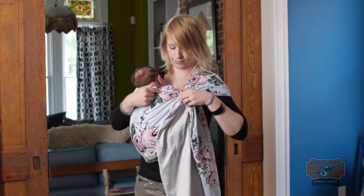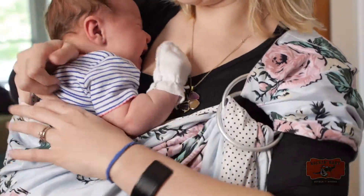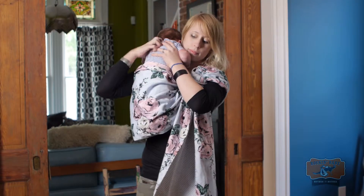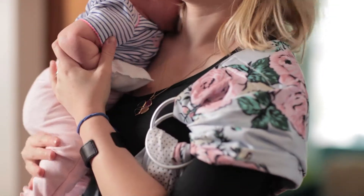When the baby's ready to come out, pull the bottom ring up while holding the baby securely. Put your hands under their arms, pull them up into the burp position, making sure their body, hands, and feet are free of the fabric.